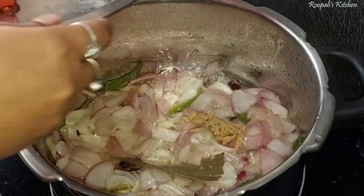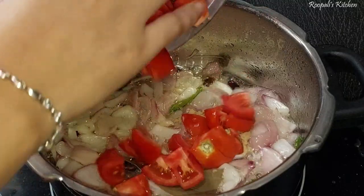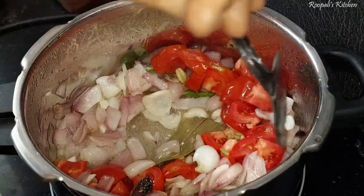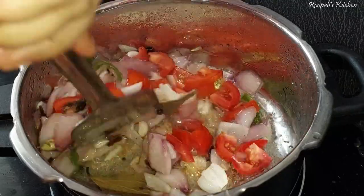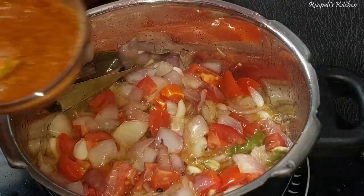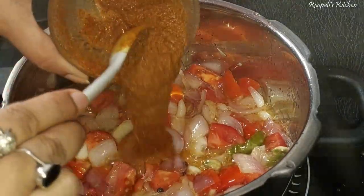We will fry it well. Now I will add dahi (curd). If I add it at the start, it will melt too fast — this is why we have not added it earlier. Then we will mix it well. This recipe works very well and comes out very well.